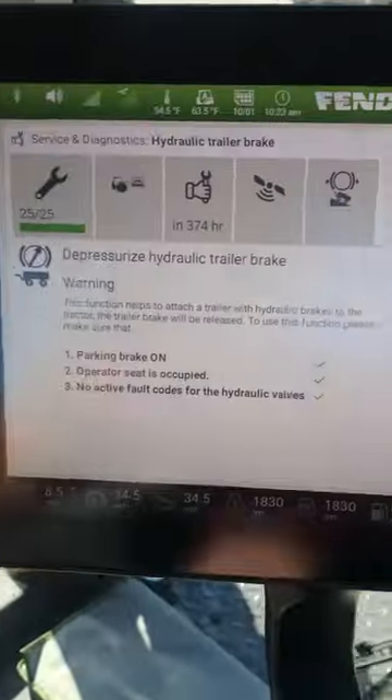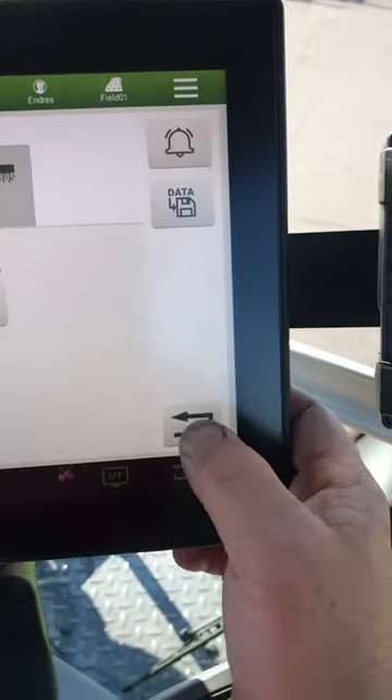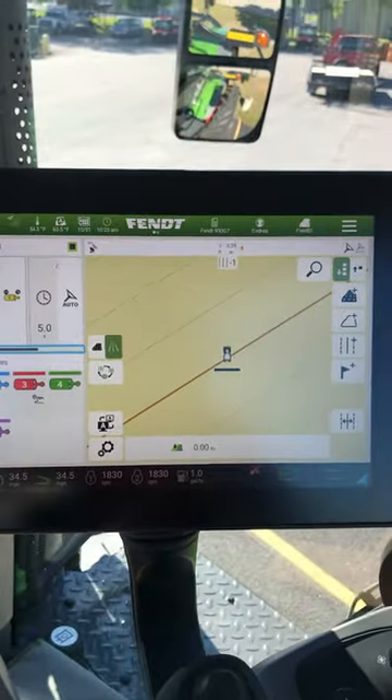Go back over here, activate it, and everything is back to normal. Hit your return arrow and we're back to the home screen.